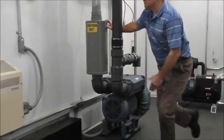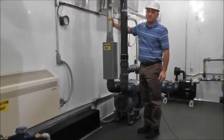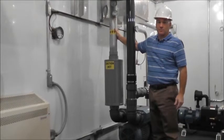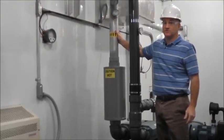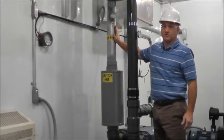One thing unique with MAE2 is we use aluminized steel discharge piping. This is the same thing they use on tractor trailers — it's very lightweight, much lighter than galvanized steel, and it also dissipates heat at a higher degree.